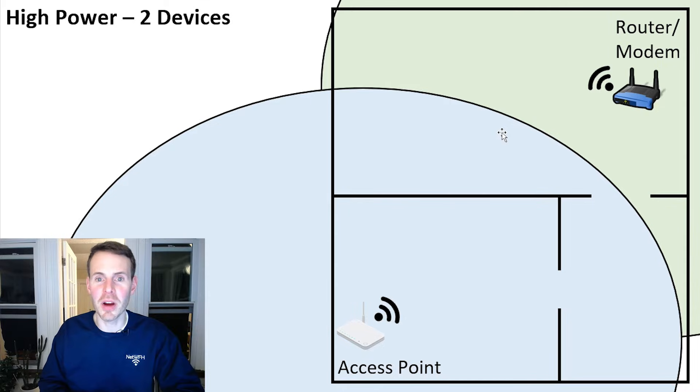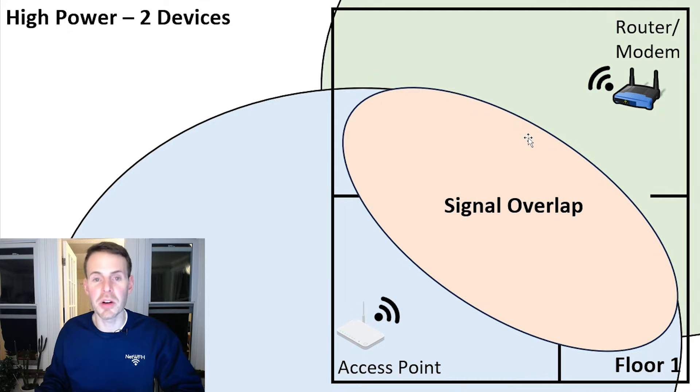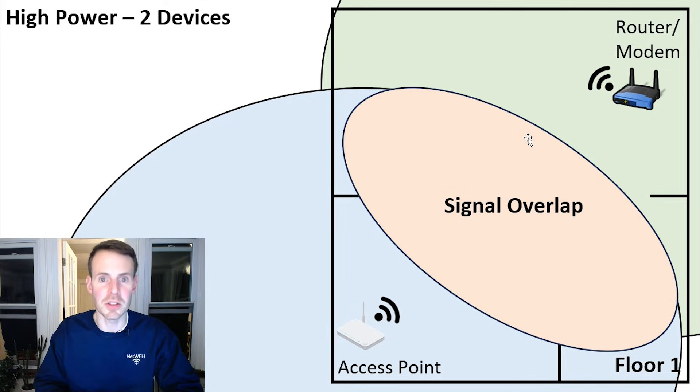Let's say we add a second device to our home network — we now have an access point and a router, both broadcasting Wi-Fi at high power. As a result, you get signal overlap, which means a device in that overlapping area will have a Wi-Fi signal to both the router and the access point. This can hurt you because your device could stay connected to the access point even when you're closer to the router, potentially sacrificing bandwidth since you have a weaker connection. We can minimize that by reducing the Wi-Fi transmit power of these devices.